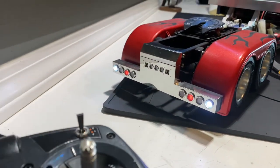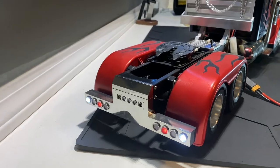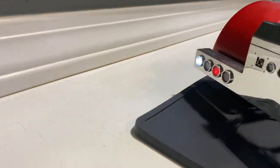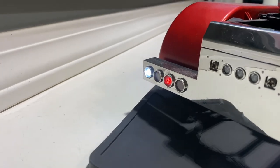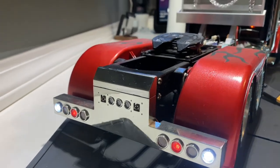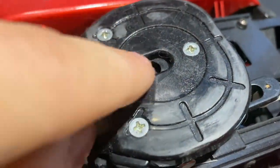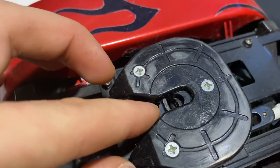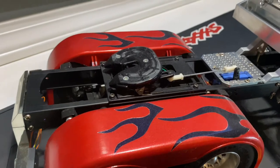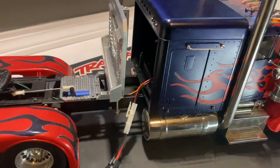With the servo turned to the left, the left directional comes on — that is part of the multi-function control unit. The multi-function control unit also has a sound trigger: when the trailer attaches to the fifth wheel — I do have some grease on top of the fifth wheel as recommended — it plays the sound of a large trailer hitching into a semi truck.